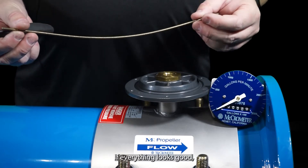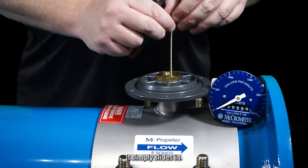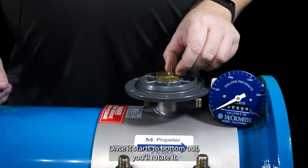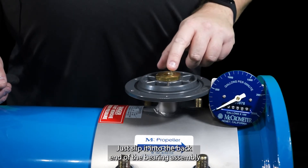If everything looks good, we'll go ahead and reinstall the drive cable — it simply slides in. Once it starts to bottom out, you'll rotate it to slip it into the back end of the bearing assembly.